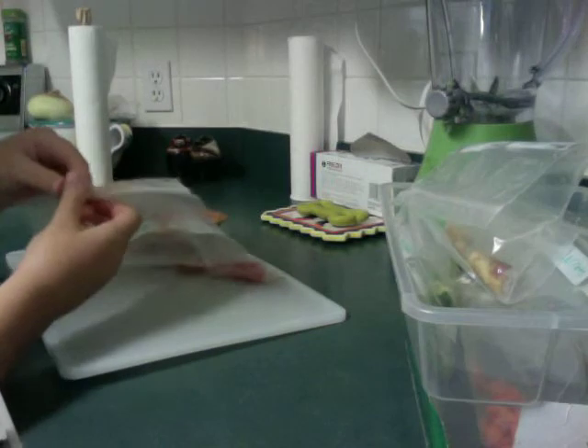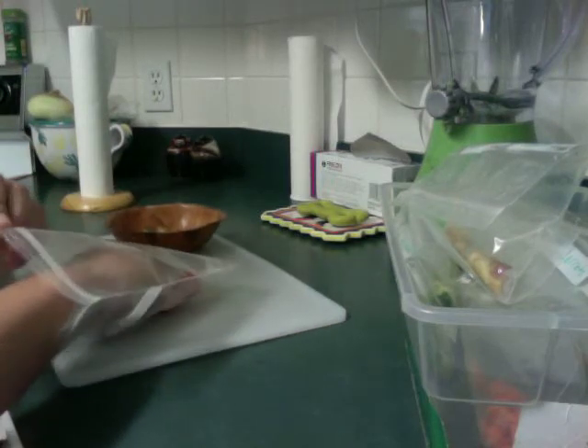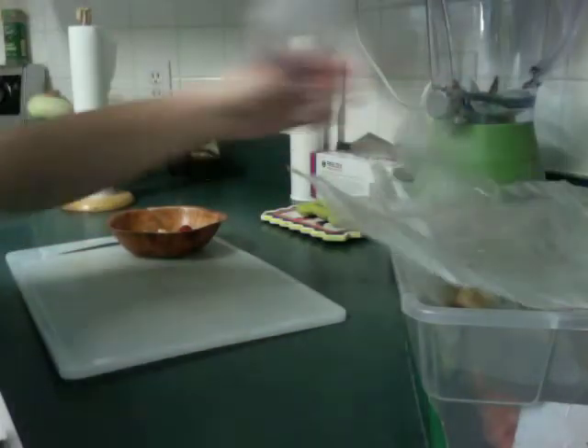And tomato. I like baby tomatoes because it's easy for the animals to eat, and I think they like it better. And grapes.